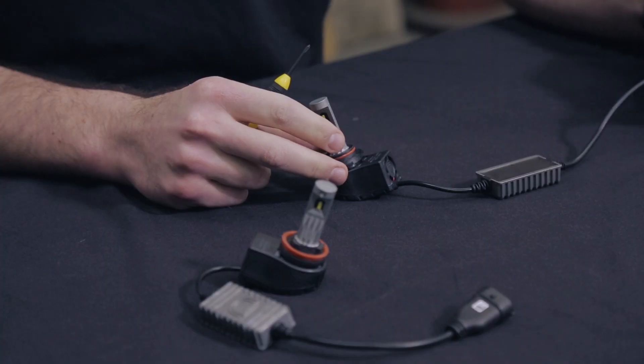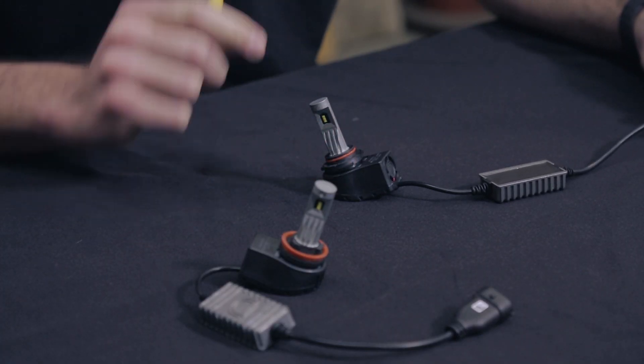Let's get started. Today we're going to show you how to adjust the collars on two different sizes of bulbs. First is a 9005 size bulb and the second is an H11.